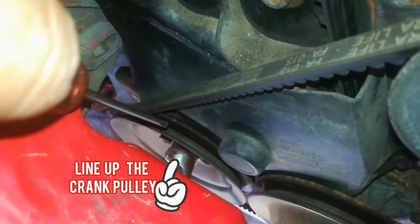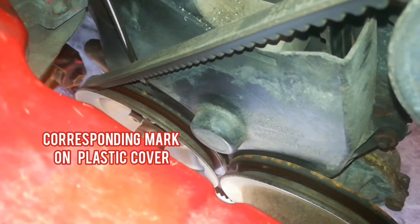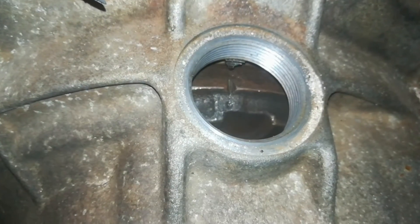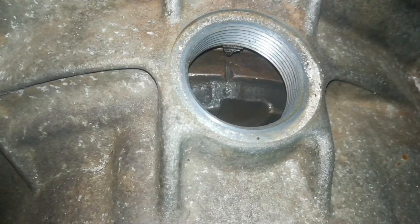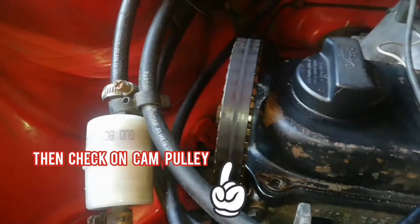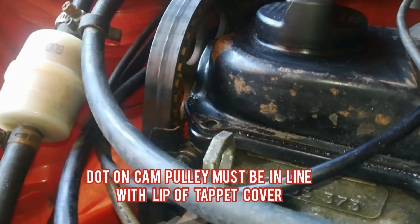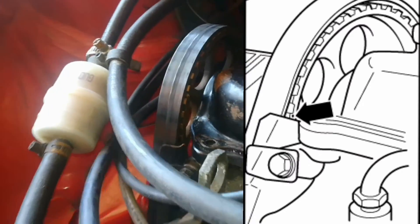First you need to line up your crank pulley, as you can see the mark over there. Then you need to also line it up with the corresponding mark up top there. And then you also need to line up the marks at the flywheel. Next you will go to the camshaft socket where there are also timing marks to be lined up, as you can see in the illustration in the pic.